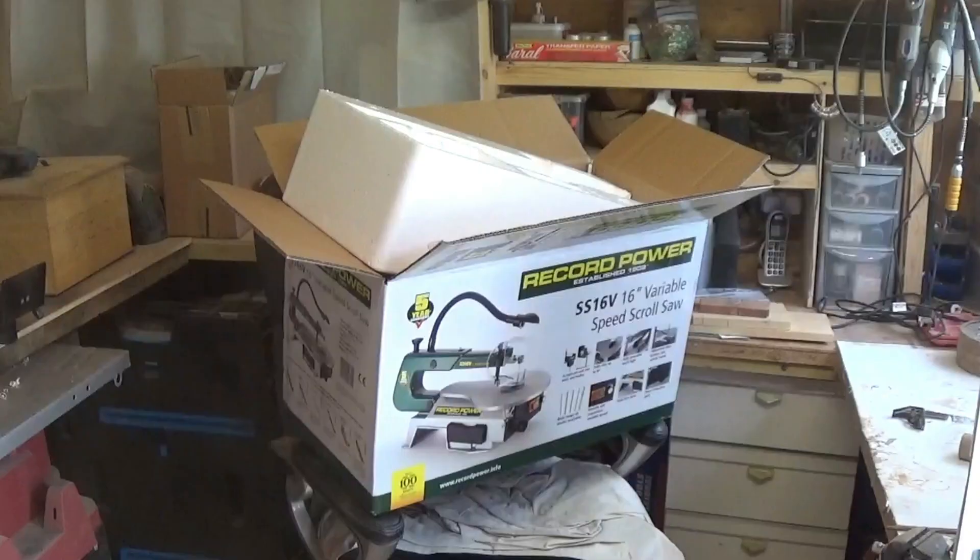It's a scroll saw. I haven't done a lot of work with a scroll saw but it's something that is handy to have now and again. I'm hoping it'll appear in one or two videos eventually.